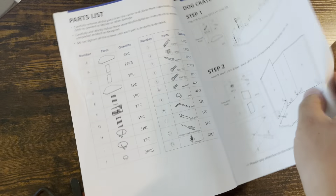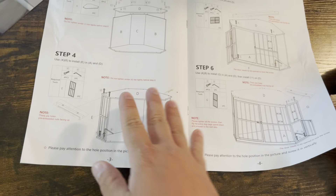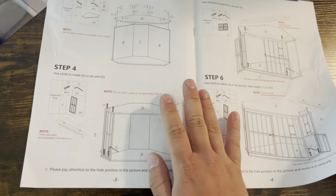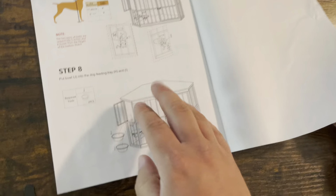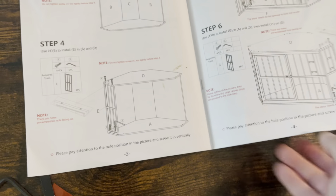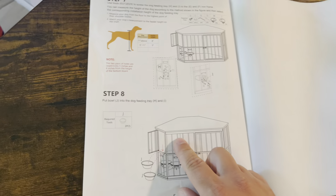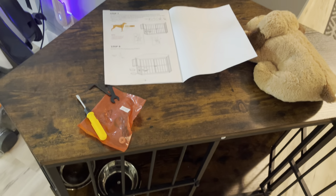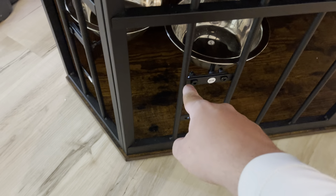Overall, the quality is really nice. It took me probably about 30 minutes to assemble. It does come with instruction manuals so you can see exactly how to do everything. I will say, just pay attention because I did put one piece on backwards — they flip the orientation from one picture to the next in the instructions, so just pay attention to that.